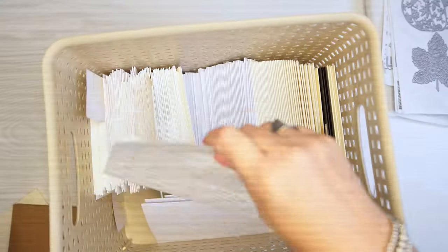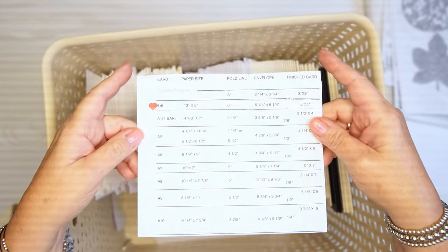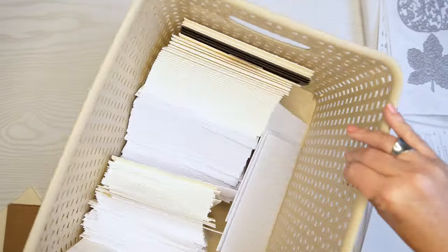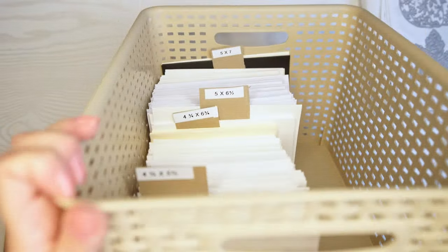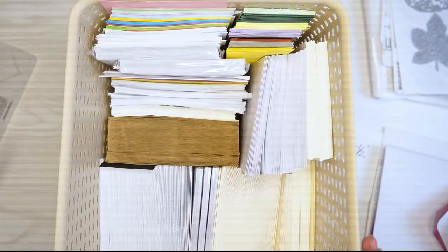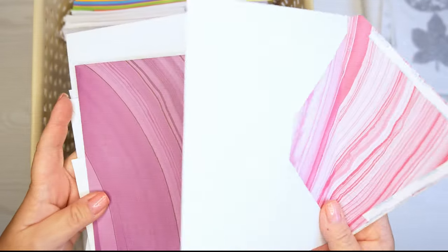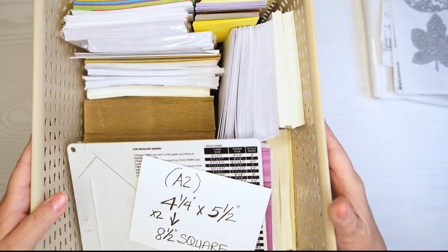These are my card fronts, and I have a cheat sheet that tells me the card size, the paper size, where to fold it, the envelope size, and what the finished card will look like. I keep card bases in a bin at the bottom of my shelving unit — all different sizes. I have the same thing with envelopes, all different sizes, and I have an envelope maker. These are the envelopes I hand make — I usually do that per card, but I had a couple extras when I was making a video about it.